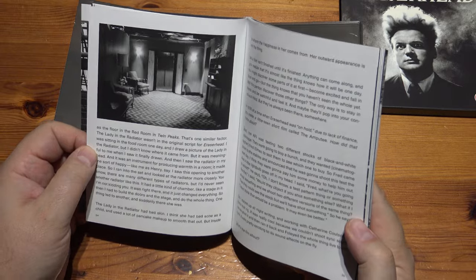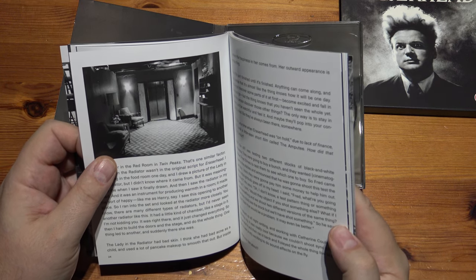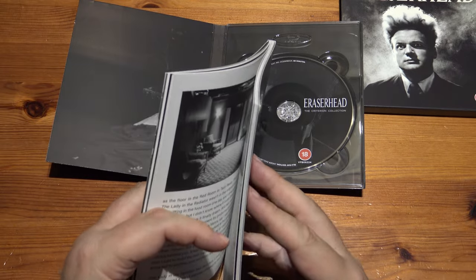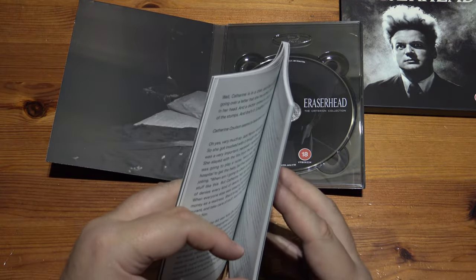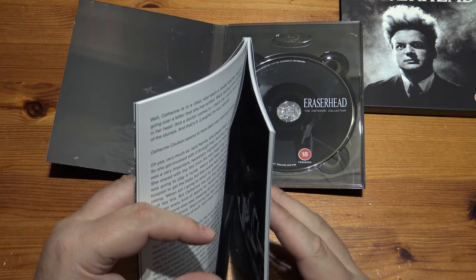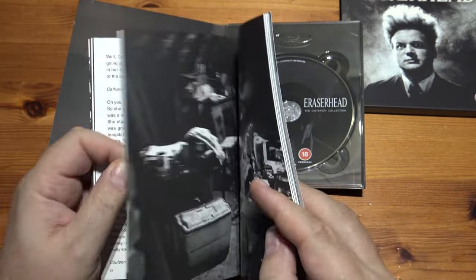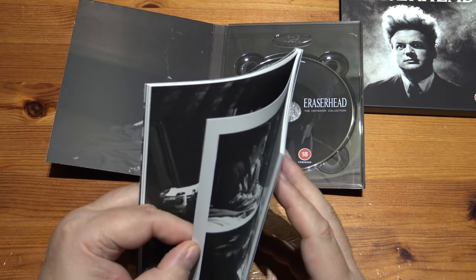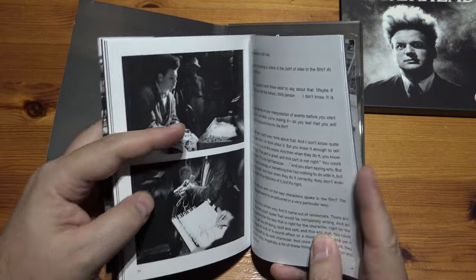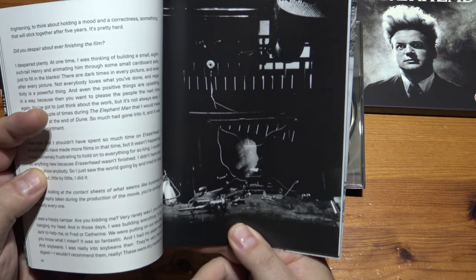It's called Eraserhead, but for all of us in the UK it would have been called Rubberhead. Because what happens is, in one part his head comes off. His head is sold — grabbed by a kid who runs off with it — and he goes to a pencil machine firm and sells the head to the boss. And then the operator of the pencil machine makes those little rubbers on the top of pencils out of his head. He starts drilling his head and putting those bits onto the top for rubbers. And that's why it's called Eraserhead — as in, we make pencil top rubbers out of your head. There is the pencil machine.